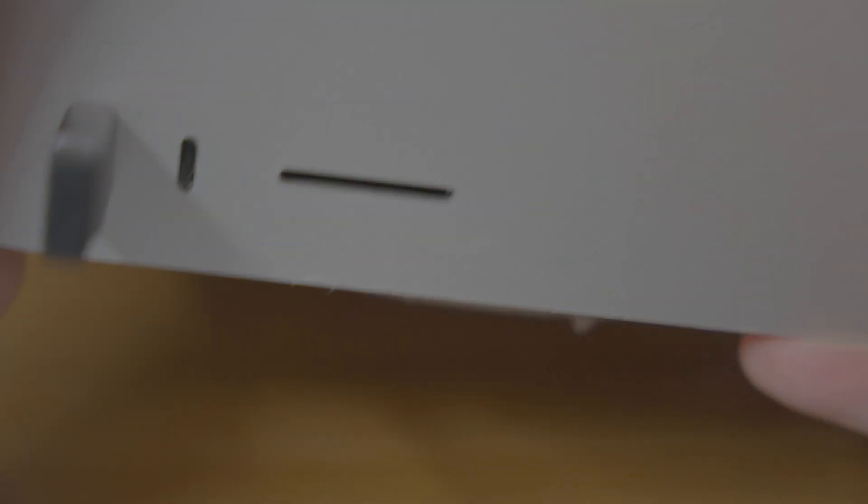Dust is collecting on the inlet at the base of the Studio. Because the inlets are so close to the desk and the gap is pretty small, it seems easy for the Studio to vacuum up any dust in the air. This is why I wish they made the grates removable so it could be cleaned easier. For now, I've set a monthly reminder to clean as much as I can to prevent a ton of buildup.